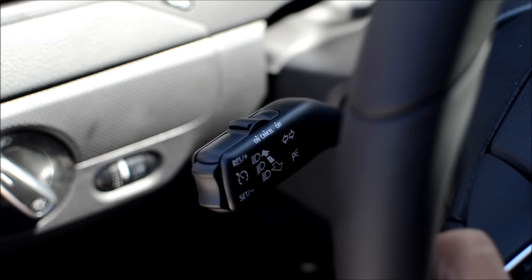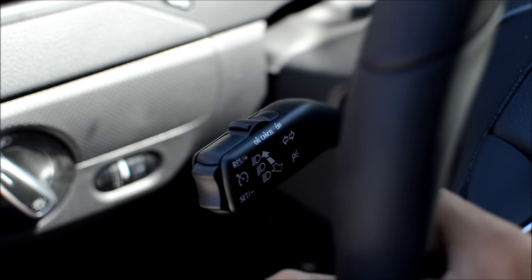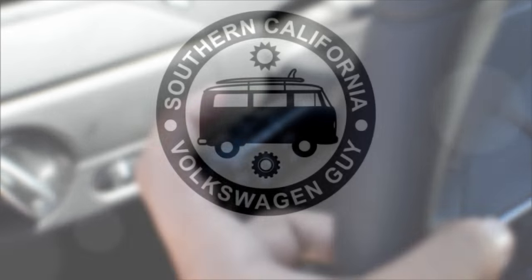If you want to cancel your speed, slide the lever to the right halfway to the cancel position and then release it. That will cancel the cruise control, and when you're finished you can slide it all the way to the right to the off position.